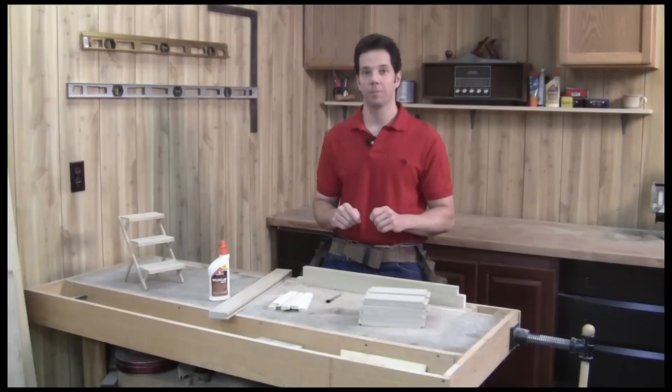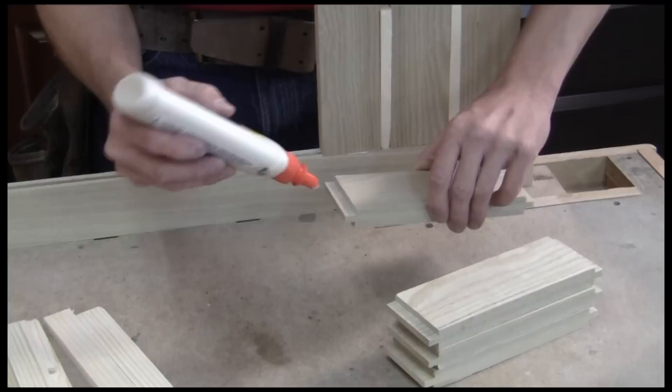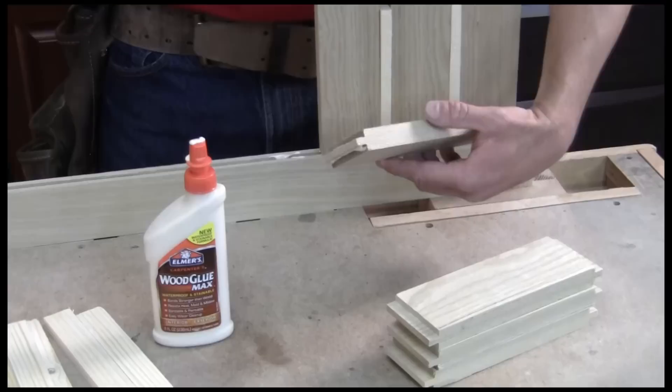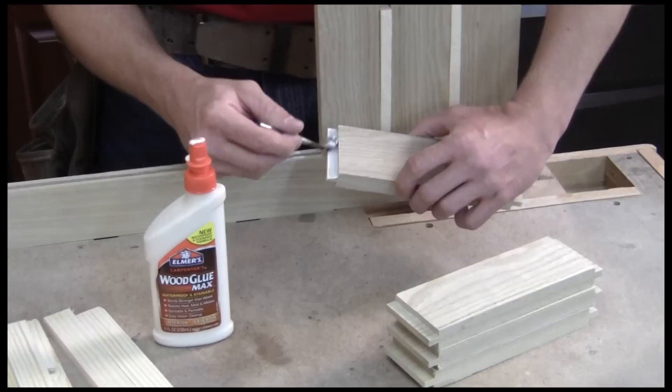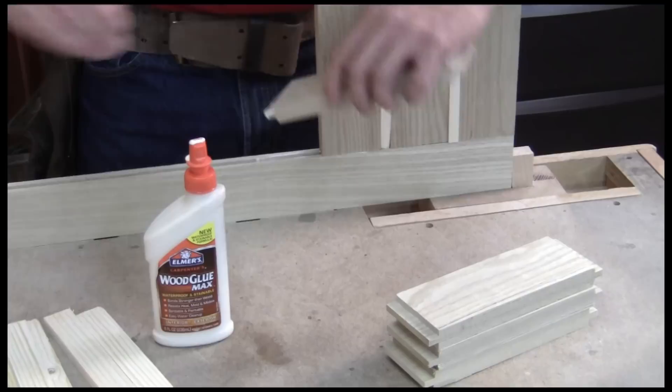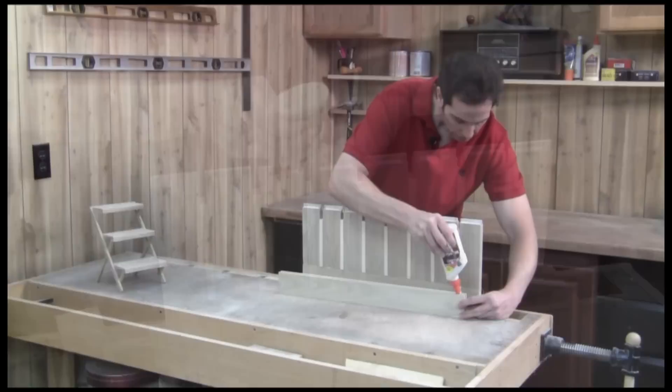As I mentioned before, this plant stand is probably going to be exposed to the elements, so I'm using a type 2 water-resistant glue. I want to make sure I get the glue spread on both the tongue and the groove. Keep even spacing — I'm using a spacer between each rail. I've got these clamped up and I'll just set it aside to dry.